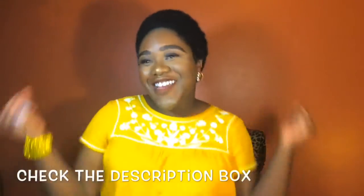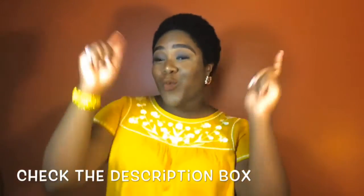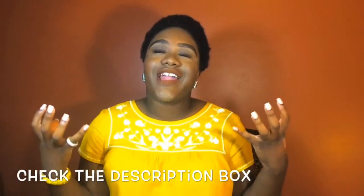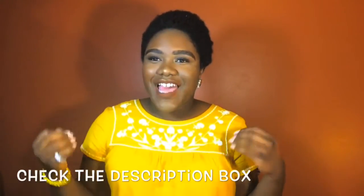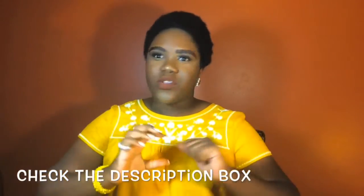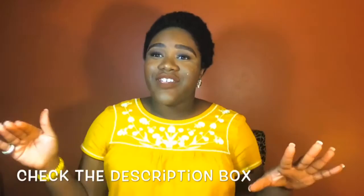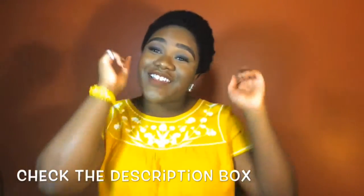Hey everybody, welcome to my channel! If you clicked this video, that means you love Zendaya's look at the Met Gala — I loved it, oh my gosh. So I recreated it; it's very simple and very easy. Stay tuned to watch, and if you haven't already, subscribe, like, and comment.